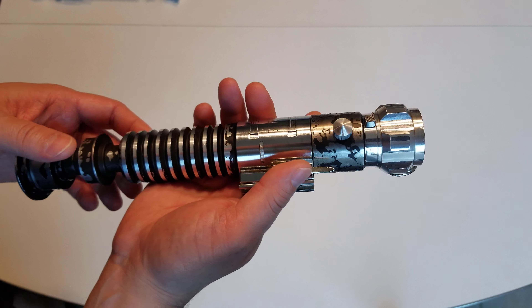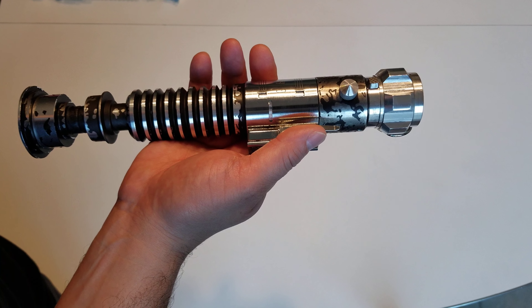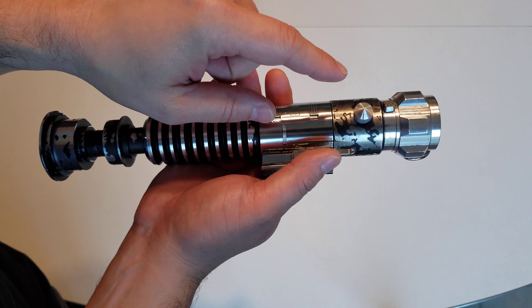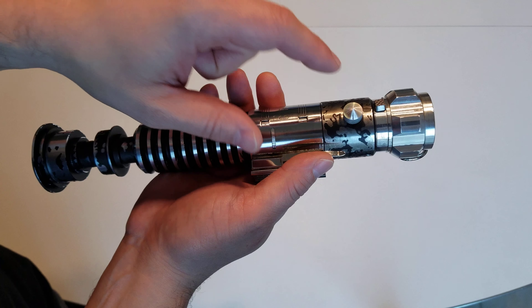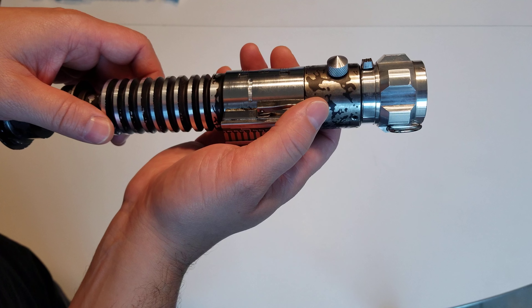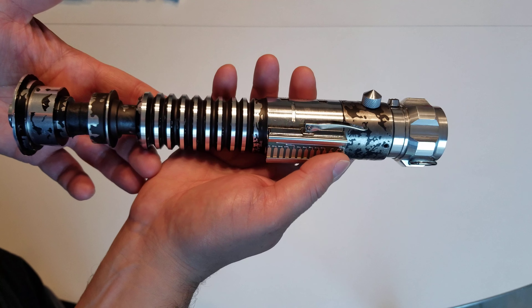I don't know what kit this was, but this one did not come with the holes drilled for the cone knob or the mystery chunk, and it didn't come with a mystery chunk. So we sourced the mystery chunk from Solus Holus — this is the Solus Holus mystery chunk — and I had to drill the hole for the cone knob as well.